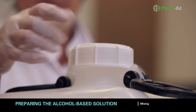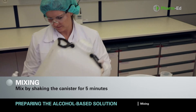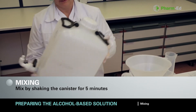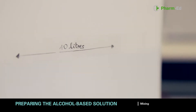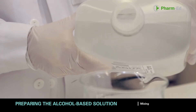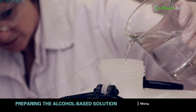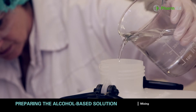Close the container by screwing the cap on as quickly as possible to prevent evaporation, then mix gently by shaking the canister for five minutes. Check the final volume and, if necessary due to volume contraction of the water/alcohol mixture, add water up to the marked level and mix again.